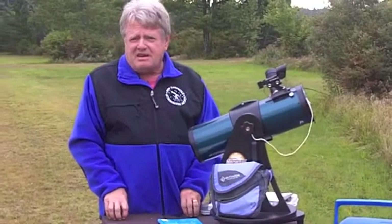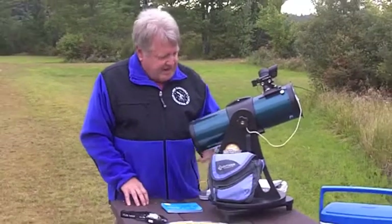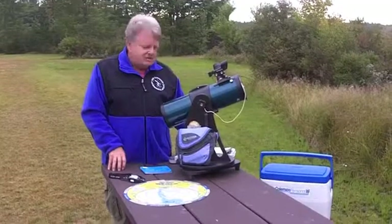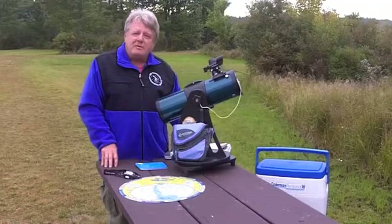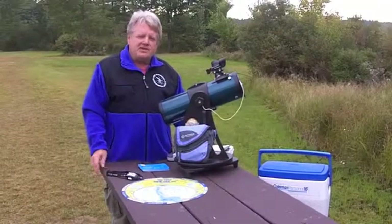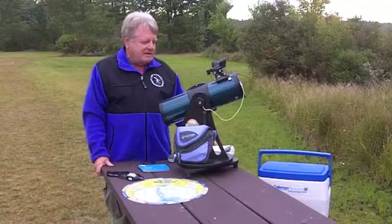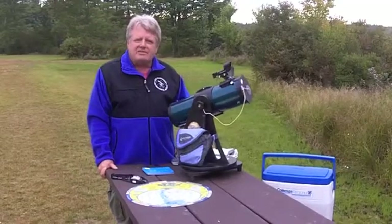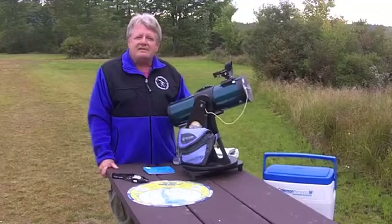If I've got enough time, I might try to find a few more objects. So that's basically my plan for this evening. I've got a sketch pad to sketch some of the objects I might see, and then go back and Google them to see what they look like through telescopes like the Hubble Space Telescope. It's a little bit of planning ahead of time, and viewing with the Library Telescope can be very rewarding. Thanks a lot and clear skies.